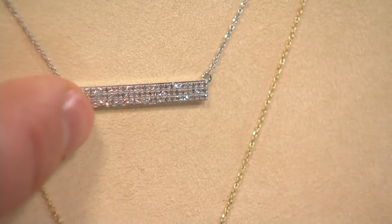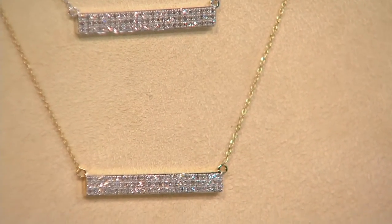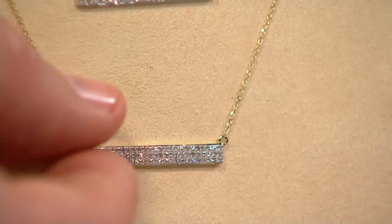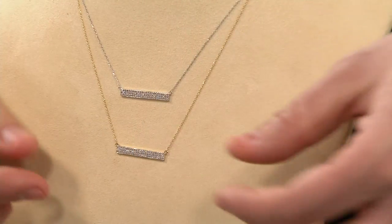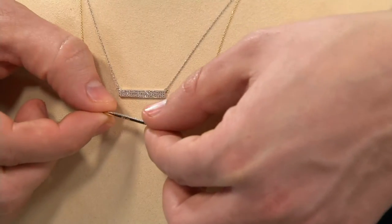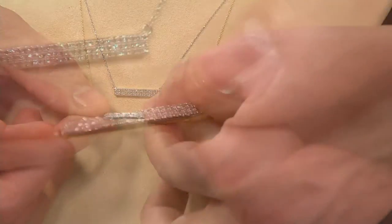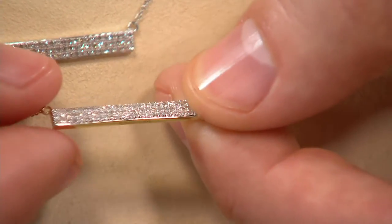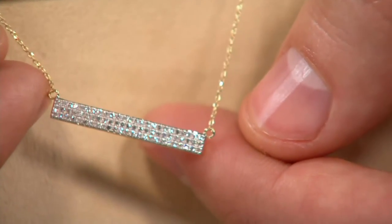J328799 gets it home. You're seeing here three rows of diamonds that are all pronged set. There are two ways to set diamonds like this. I'll try to show you how thick this is — look at how thick the gold is. You can actually see that these are pronged set; it's not bead set diamonds that you're getting here.